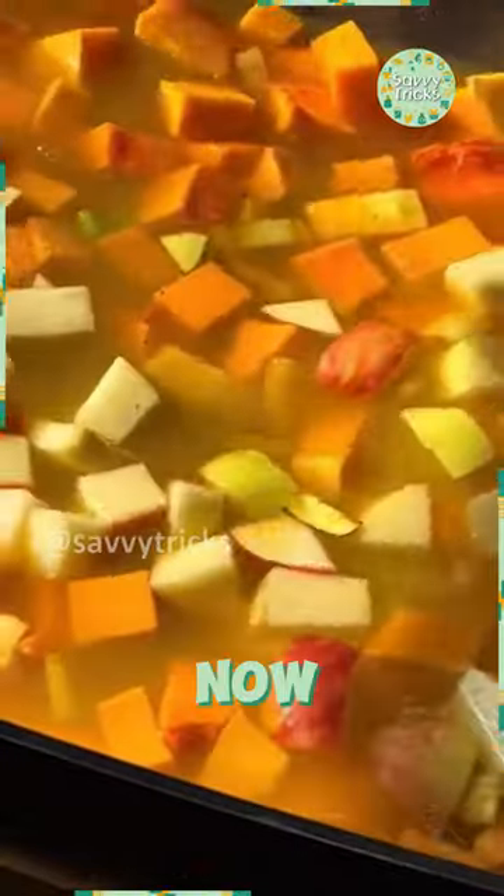After that, add the apple, broth, and butternut squash. Now cook it for 45 minutes.